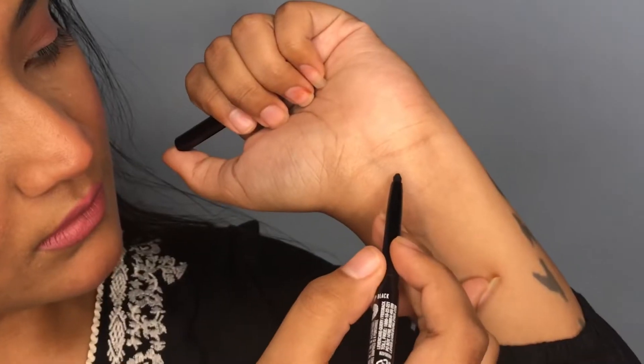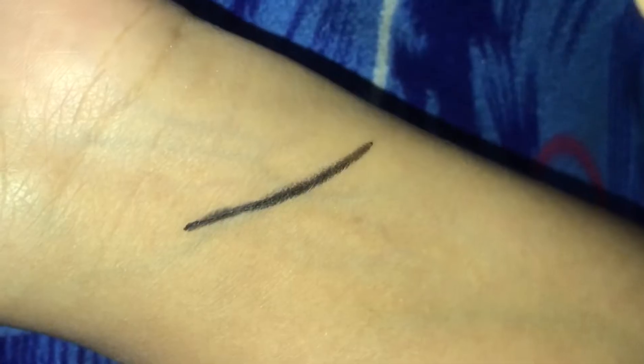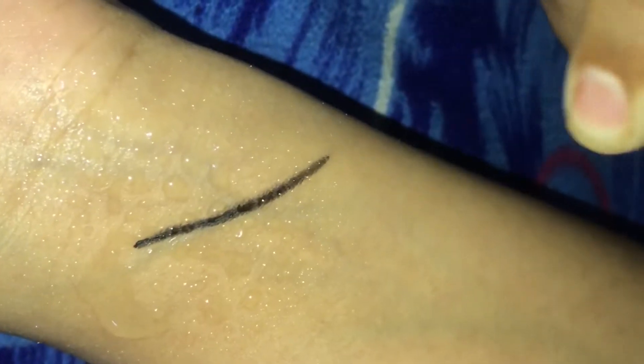I'll try this swatch here and this is the quantity you get. As it claims, it is smudge-proof and waterproof — I tried doing this and look at this, it really doesn't come off. I'm really excited to try this on my eyes, let's see how it goes.